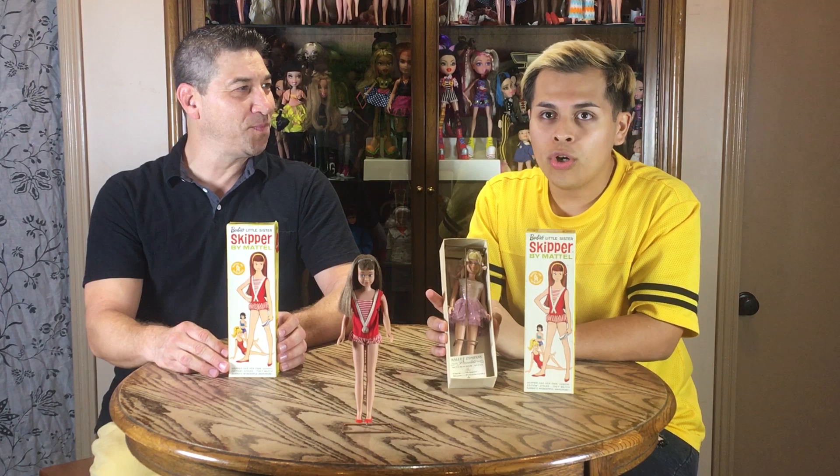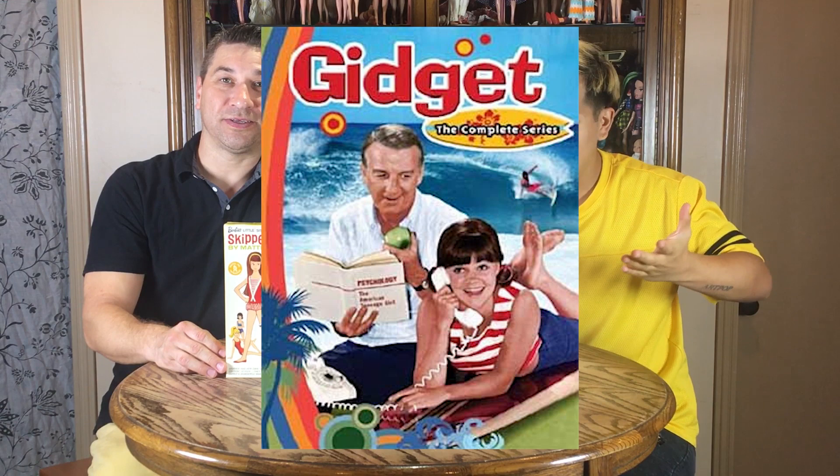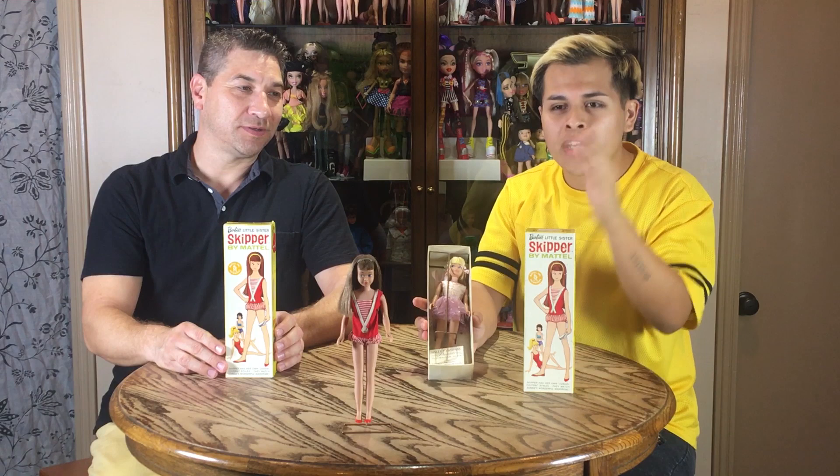What did Ruth Handler get her name from? The name Skipper was inspired from the 1960s show Gidget. Also because Vogue had a big thing of giving nicknames to models. When she was coming out, they were also planning to release Scooter. So it was two names they created at once — Skipper and Scooter. That was the trend back then.